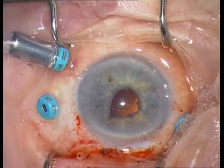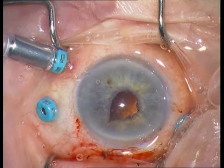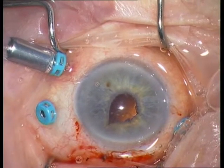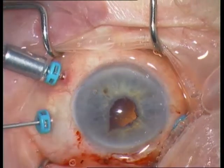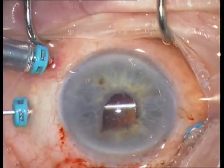Insertion of an infusion line. You can also use an anterior chamber infusion line. An anterior vitrectomy is performed from pars plana.